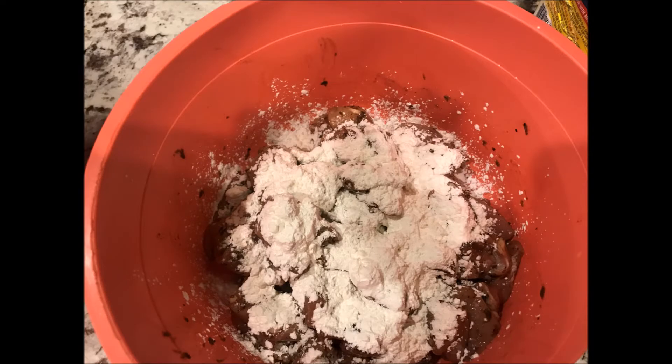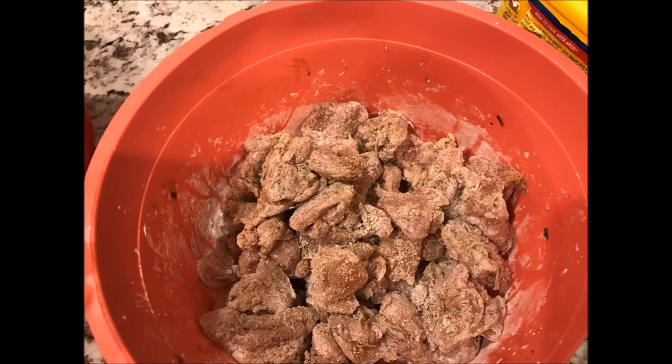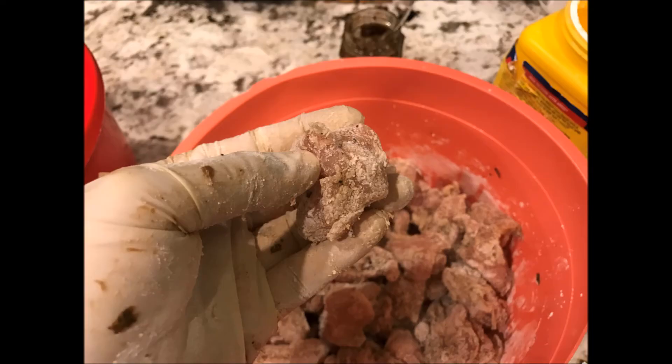Now add in your cornstarch slowly and mix thoroughly. Once totally mixed, don't mix too much. This is about the consistency you want — a chalky, slight look over the whole thing and very tiny little particles of cornstarch. Here's a close-up on a single piece of chicken. It is a messy process, so that's why I prefer to wear gloves.